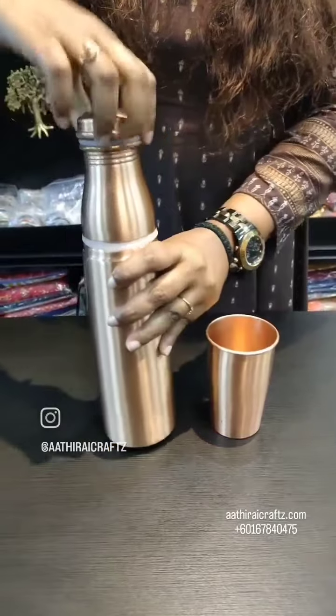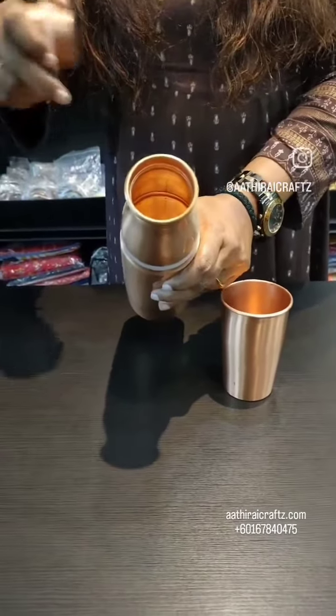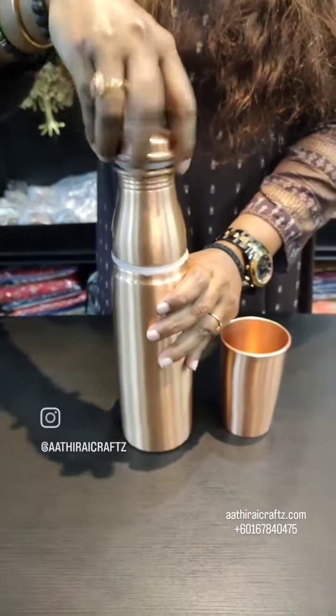You can use it tightly as a safety tool. You can use it as a full container. You can choose the quality and safety.